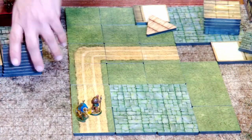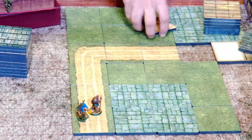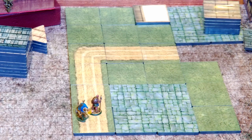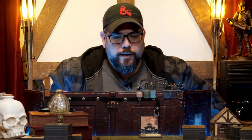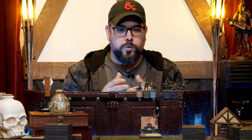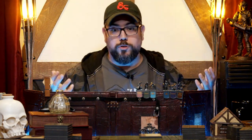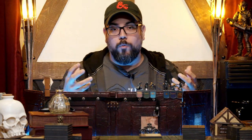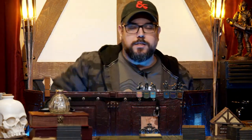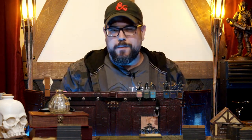Obviously you lose some of the detail and maybe the immersive nature of it, but at the same time sometimes speed is important. I love the idea that you can build on the fly as you go. I also see myself using this in personal games — if I'm traveling and I want to run a game for friends at a cottage or on vacation, carrying a bunch of these tiles in your bag is much more manageable than some of the larger, beefier bits.